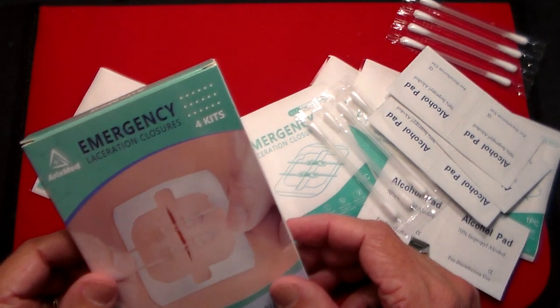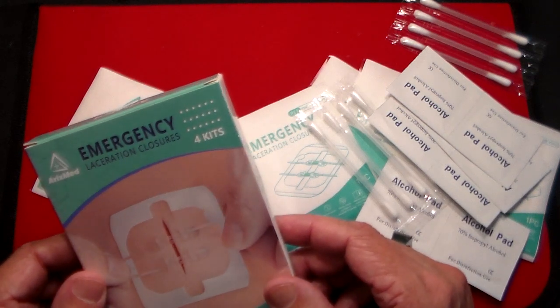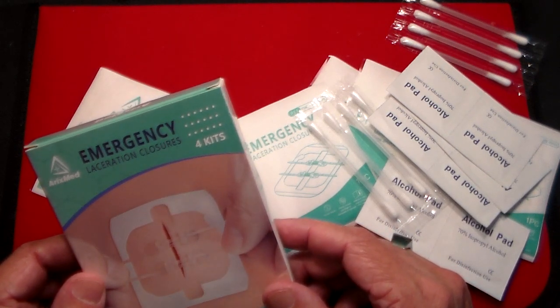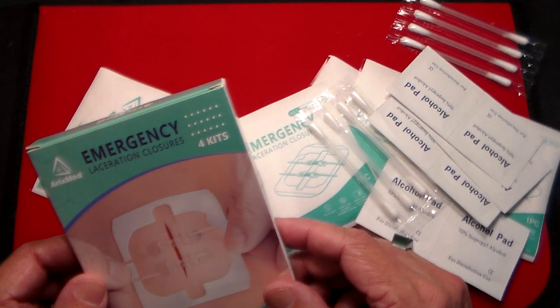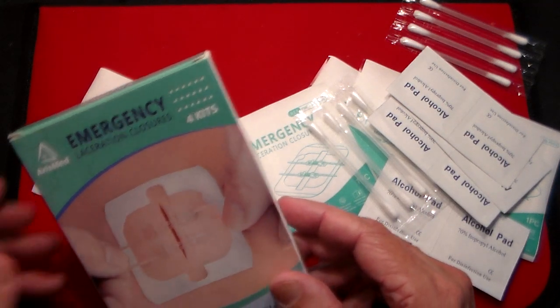Collector 007 here with something a little bit different for the channel, but that's what I've been trying to do lately, mix things up a little bit. This is a product by a company called Arexmed, and it's an Emergency Laceration Closure Kit.